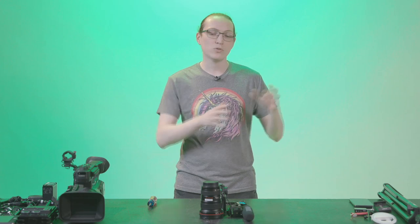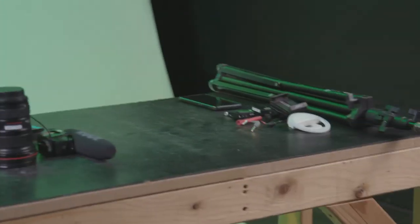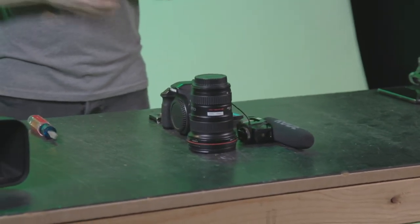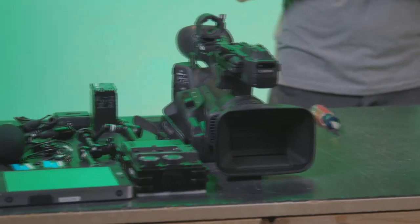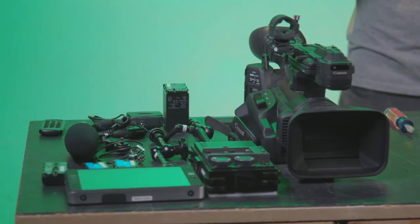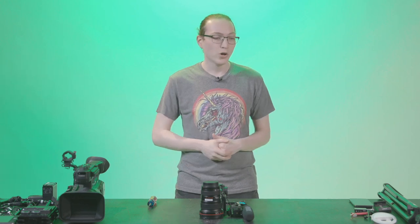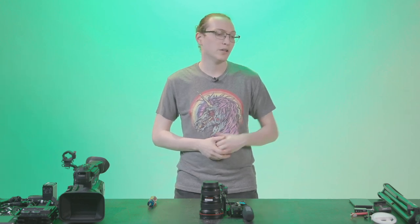Then we'll scale up using a very basic entry-level DSLR — we're going to be using the Canon 80D to do that direct-to-camera look. And then we'll go big guns with a 4K option using the Canon XF705, with a few other accessories to show how you can scale up a direct-to-camera build for self-recording. Let's go ahead and start taking a look at the cell phone setup.